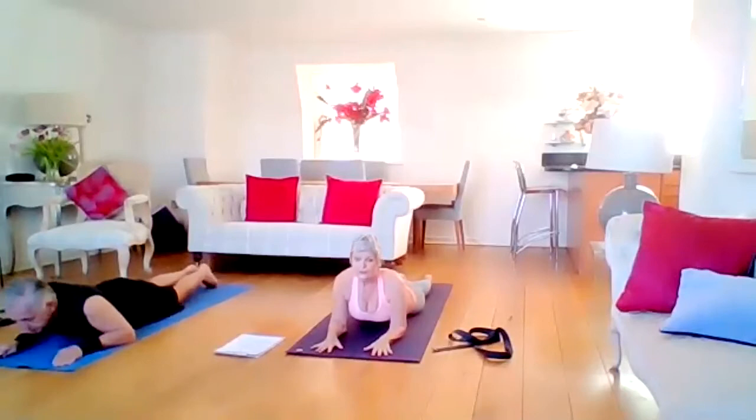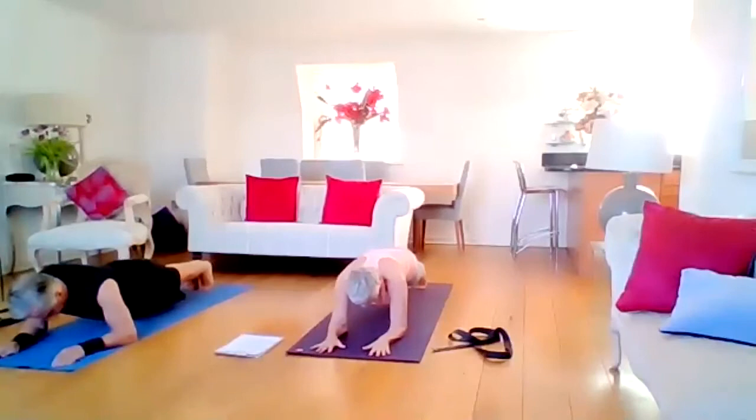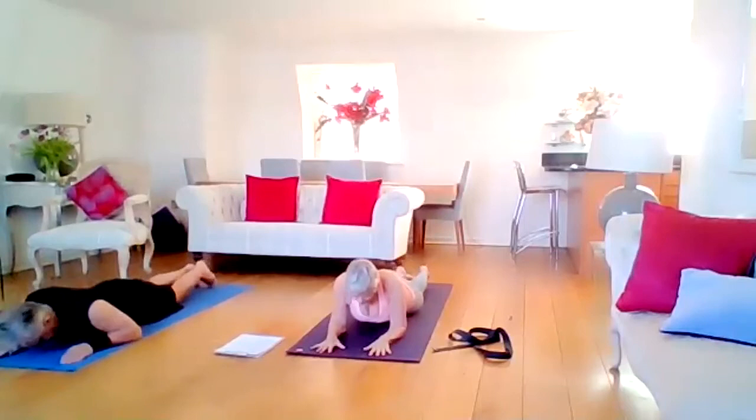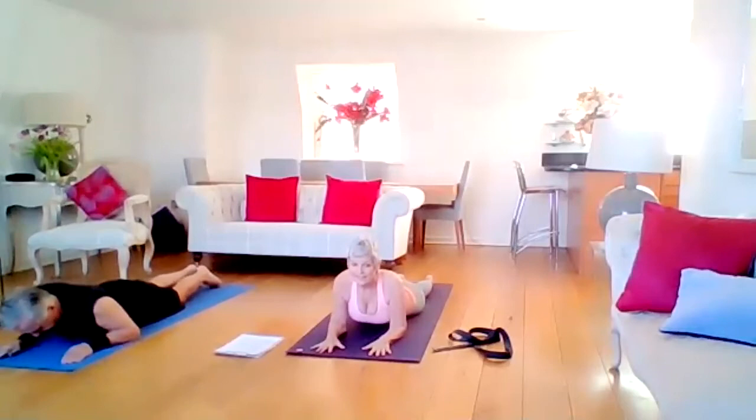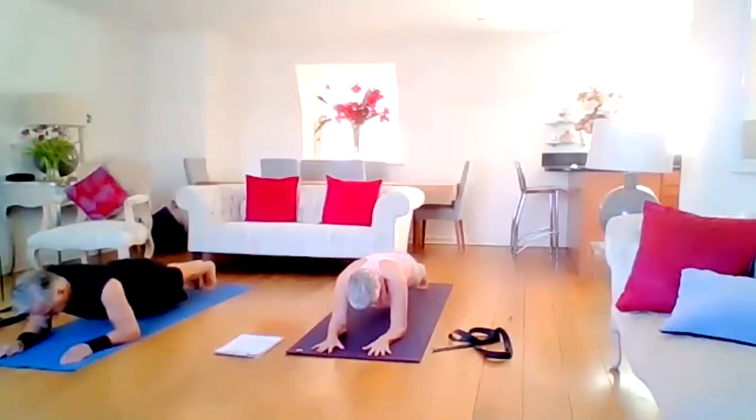We've done that for a while. Toes on the mat, gaze at the mat, lift up the knees, push the heels away, squeeze the glutes — make the legs work in this posture. Two more breaths, then release and rise up into sphinx again. Last one — nice quick one: toes tuck, lift up, push back, just two breaths, squeeze the glutes. Then release. Hands underneath the forehead, soften.